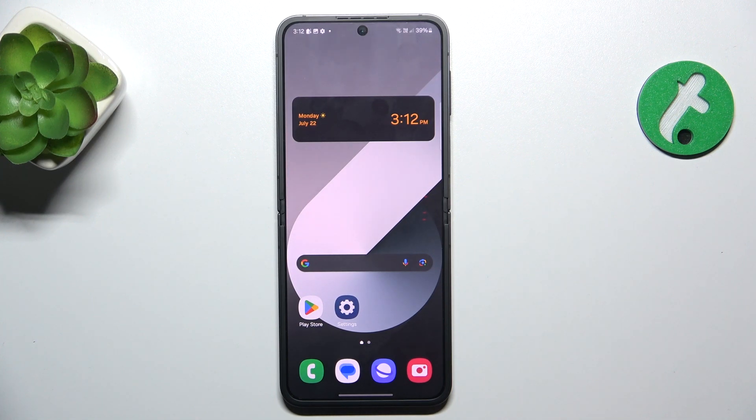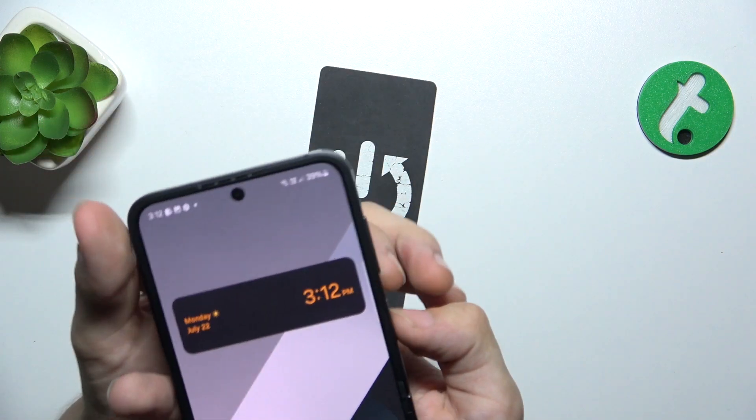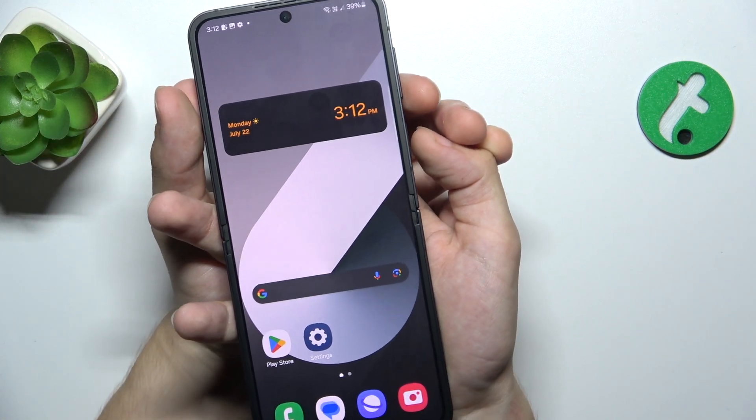To force restart your device, press and hold the power and volume down buttons at once, and keep pressing until the display goes off.